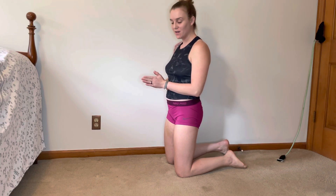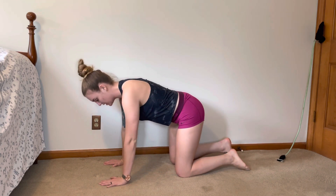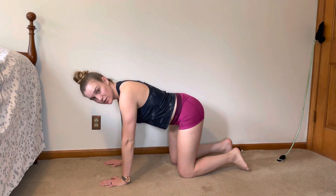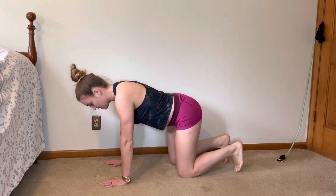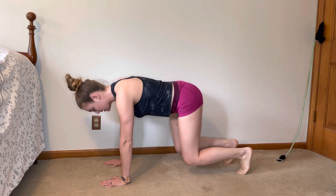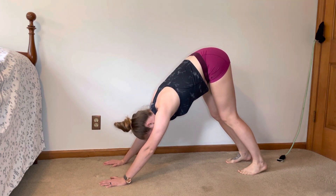This is the down dog. We're going to get into first a tabletop position, our hands under our shoulders, our knees under hips, and we're going to curl our toes under. Then we're going to lift our hips up and straighten our legs, pressing through to the floor.